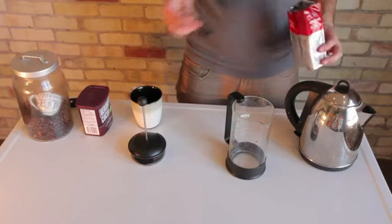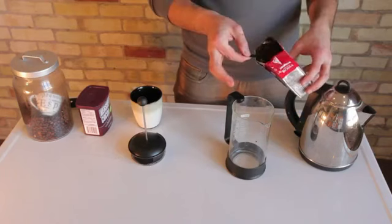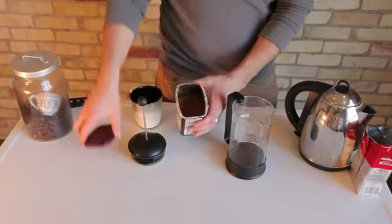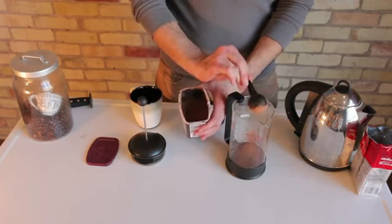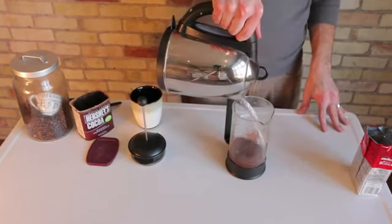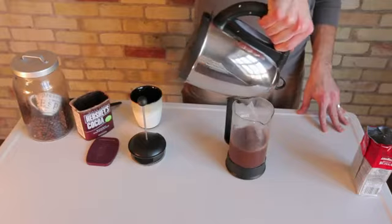So today we're going to demonstrate using a French press. We're going to take our coffee and add it to the French press. Then we're going to add one tablespoon of cocoa powder. We're going to add our water to that and let it sit for about three to four minutes to allow the cocoa powder as well as the coffee beans to soak in the water.